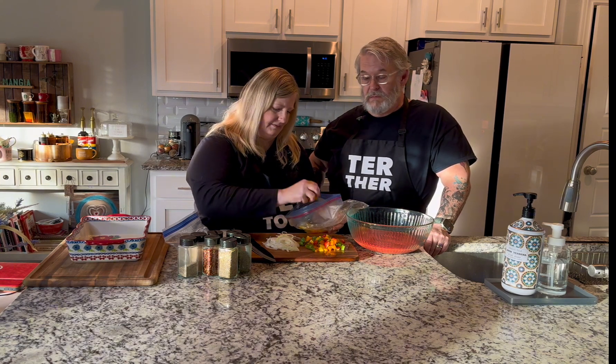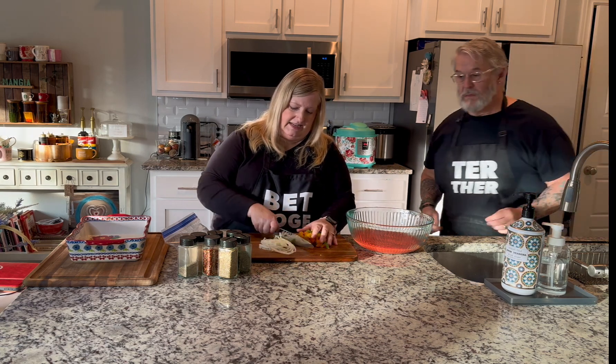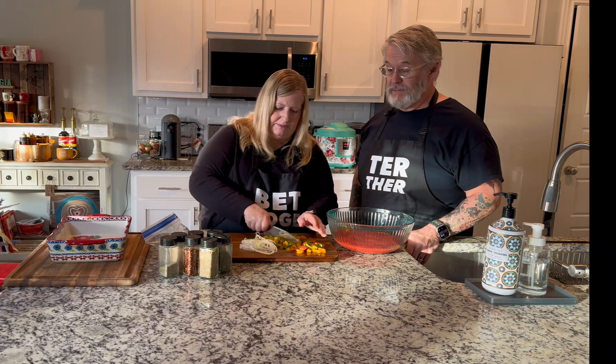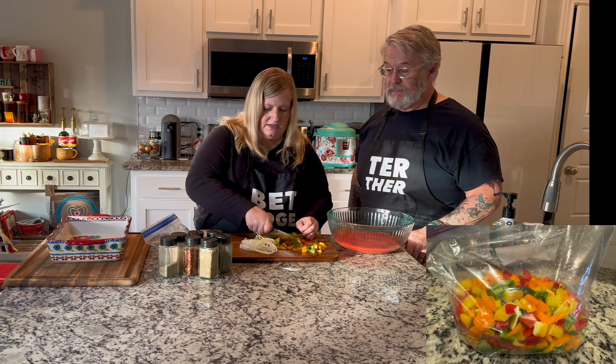I'm going to add some green peppers. I prep peppers in all colors all at once — I cut them up and either freeze them in a bag or put them on parchment paper on a cookie sheet, freeze them, then put them in the bag. That's probably enough peppers. It adds a lot of flavor. I'm going to put these in a skillet with some olive oil or avocado oil and cook them up a bit. I'll also add some onions. You can cook these on a Blackstone too if you have one — I highly recommend it.